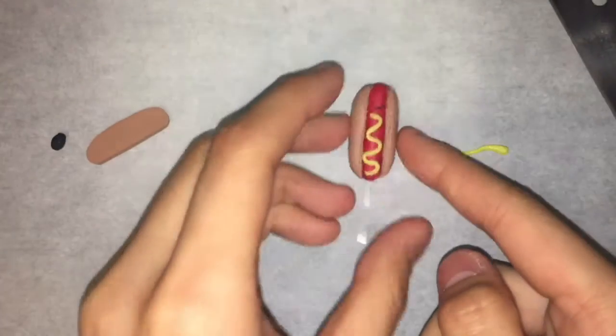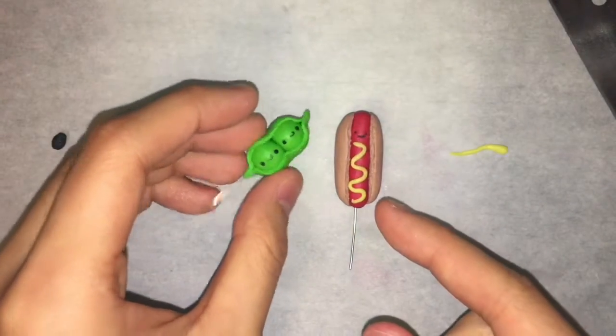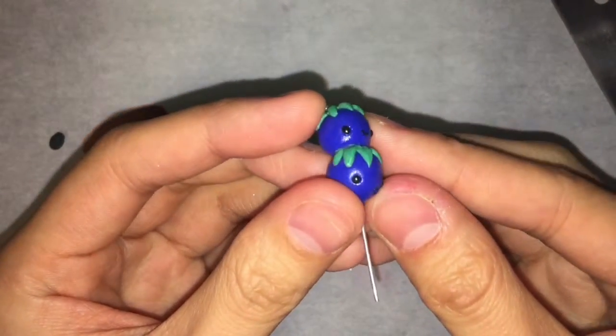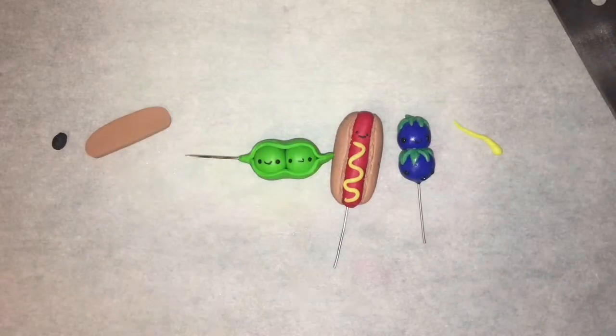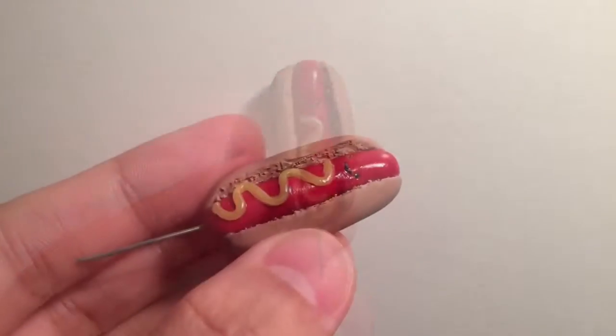Now that you know how to make your very own hot dog needle tool, I'll show you a couple other designs I've made — peas in a pod and a couple of blueberries stacked on one another. The possibilities truly are endless. I hope this tutorial was helpful to you and I hope to see you in my next video. Thank you for watching, and please don't forget to like and subscribe!